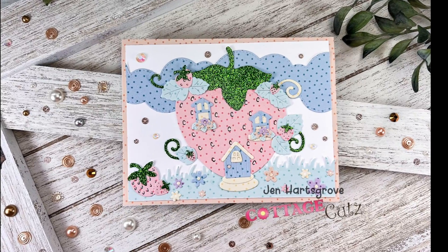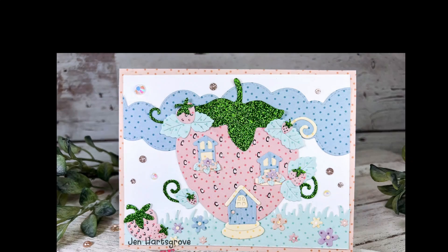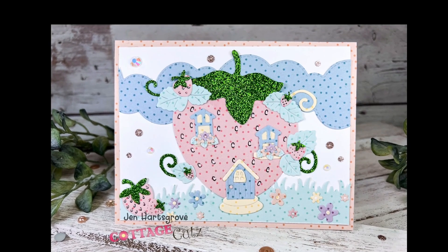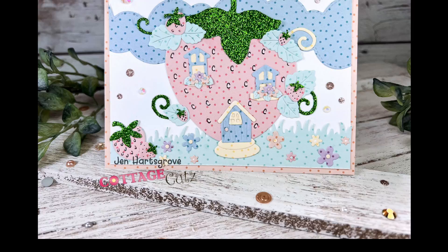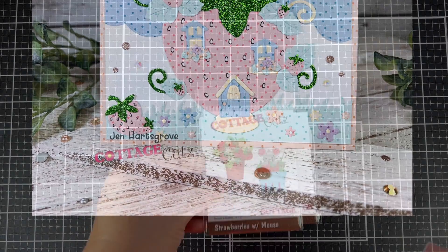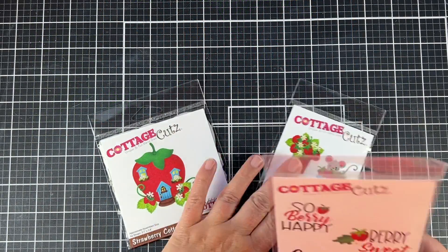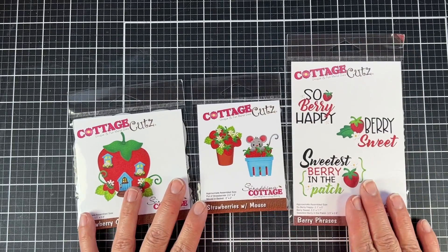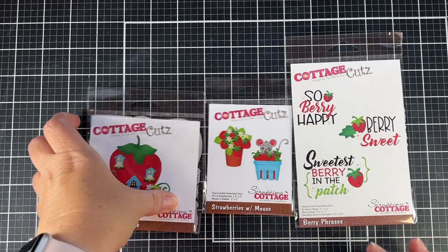I have made another strawberry house this week because they are super adorable. Last time I made it out of a terracotta pot with the strawberries coming out, and this time I used the Strawberry Cottage die. For today's project I am primarily using that Strawberry Cottage die, but I'm also going to use some other dies from the Strawberries and Bees release for different size strawberries.